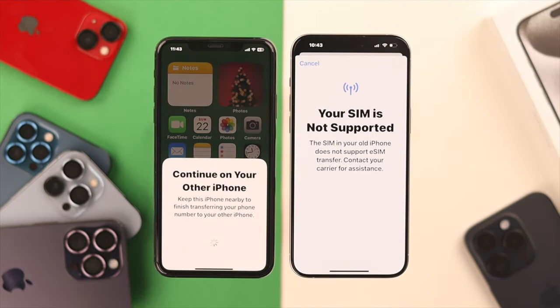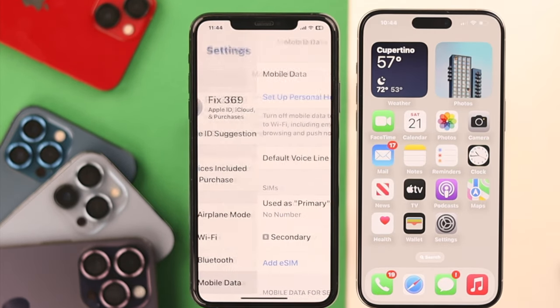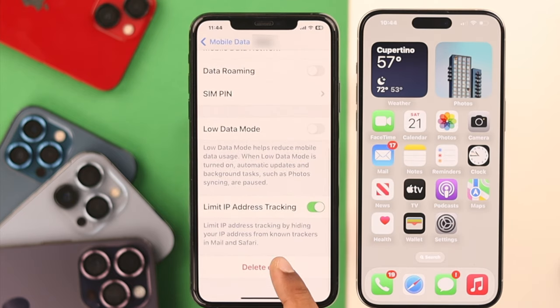Press Cancel on that, then open Settings on your old iPhone, tap on Mobile Data, tap on your eSIM, scroll down, and select Delete eSIM. Confirm it, and the eSIM will be deleted from your old iPhone.